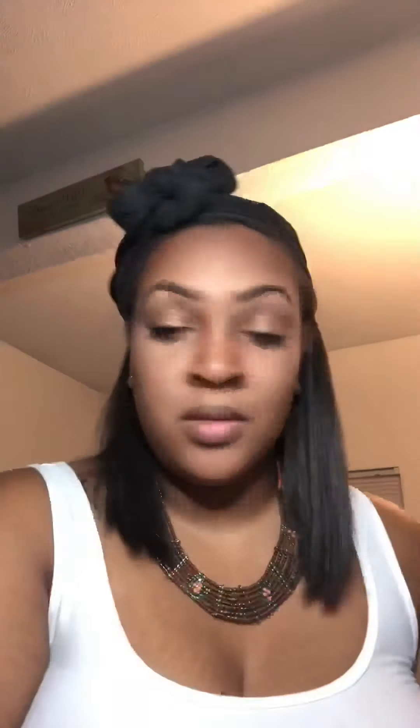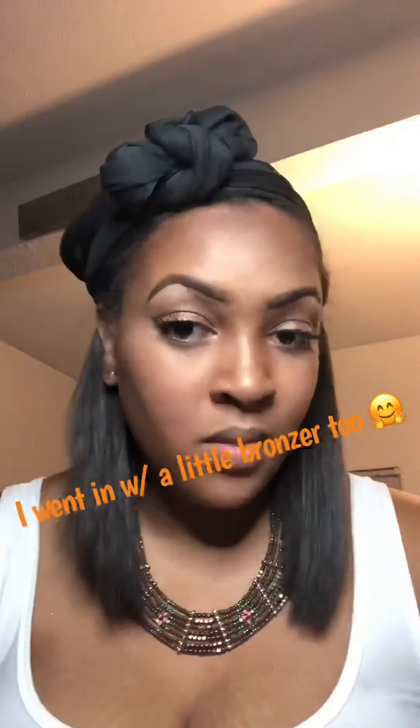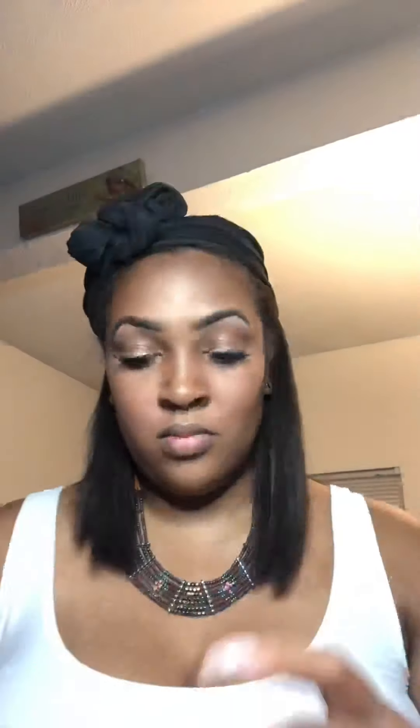Then you want to go in with your highlighter. That's going to be more on the top of your cheekbone, and then on the suckle part of your cheeks, the actual bridge of your nose, your cupid's bow — everywhere you put your translucent powder, that's where you're going to highlight it. So that's the magic stick — the face and body glow stick. I just wanted a little extra highlight, so I'm just putting it in those places like so.